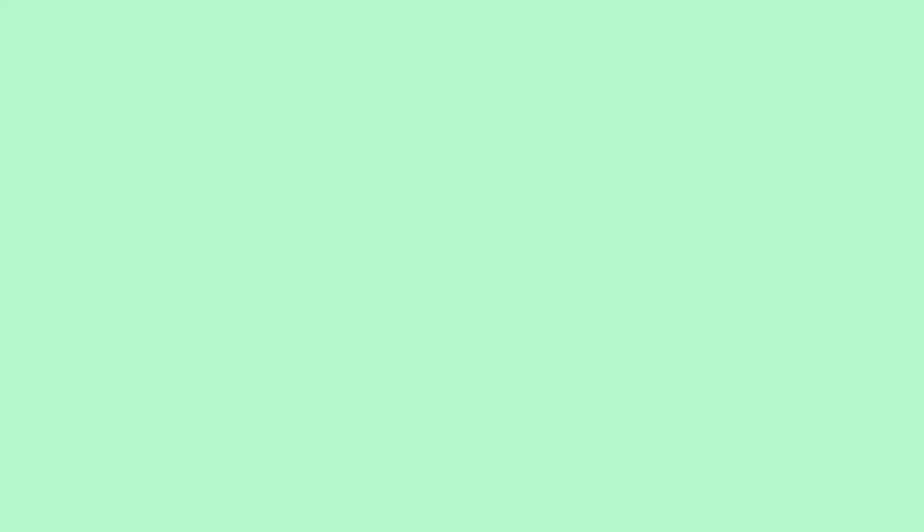This next one is for traveling, and you may have seen this in my other videos — it's just a syringe. That's all you really need, as opposed to a water bottle or bringing food and water bowls with you, which can be such a pain. This little guy can fit in your pocket. When you're about to give your bunny water, you just fill the syringe like so and feed them the water that way.